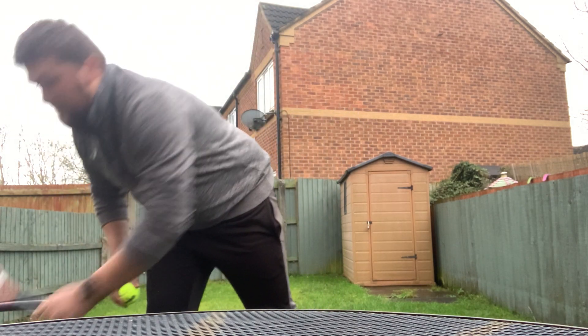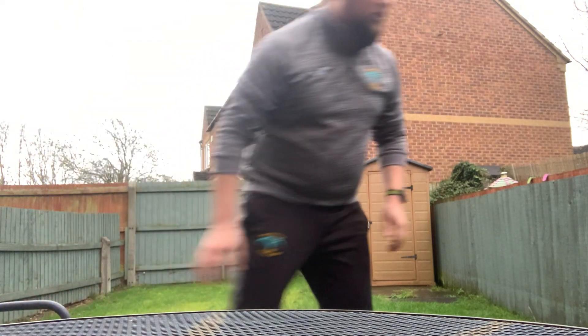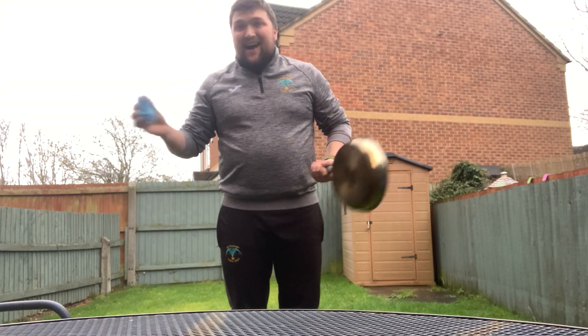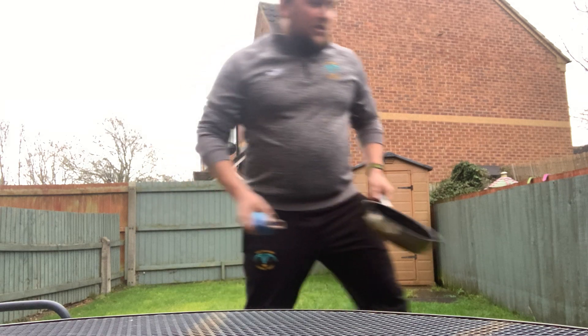You will need a tennis racket and a ball, or something different. I've got my frying pan and a pair of socks. You can use a hardback book if you'd like to. I haven't got one today because Darcy's asleep at the minute so I can't use that.